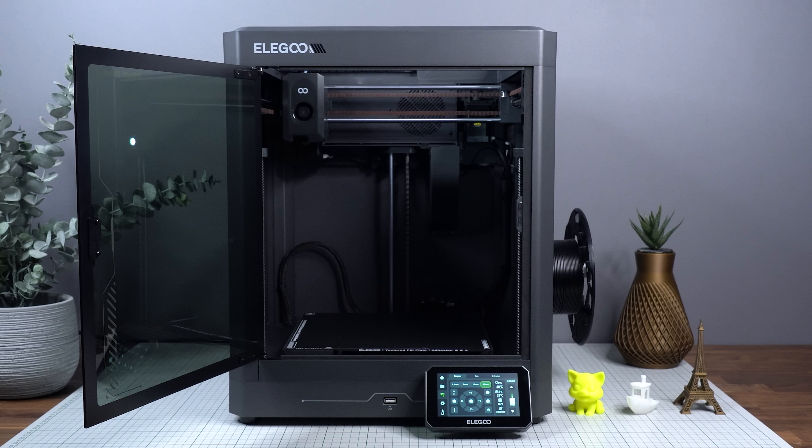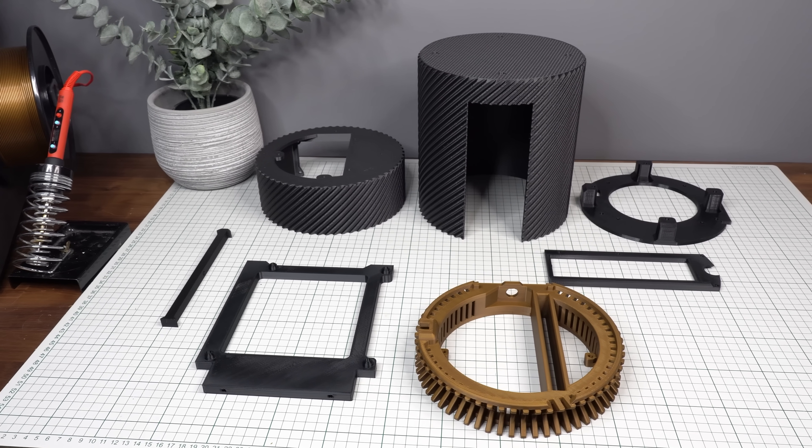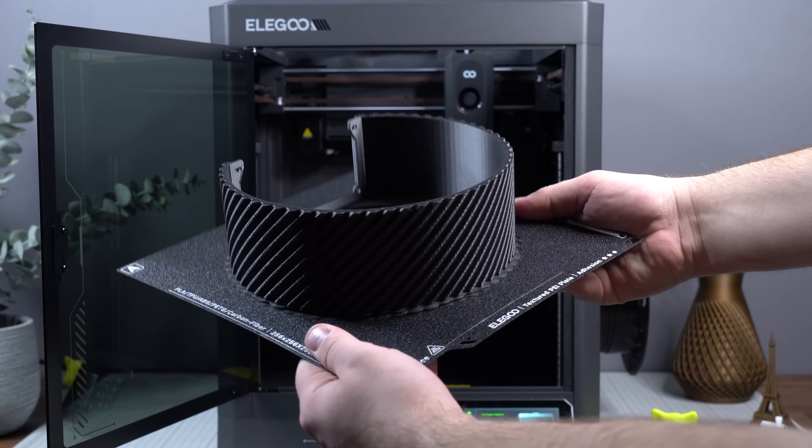Check out the link below to learn more about the Elegoo Centauri Carbon. Here we can see an overview of roughly how much filament is required for each part in this build. The total comes out to roughly 1.2 kilograms, though this is just an estimate that will vary based on your personal settings. The main structure of the case consists of 7 parts, all easily printable without any support material.